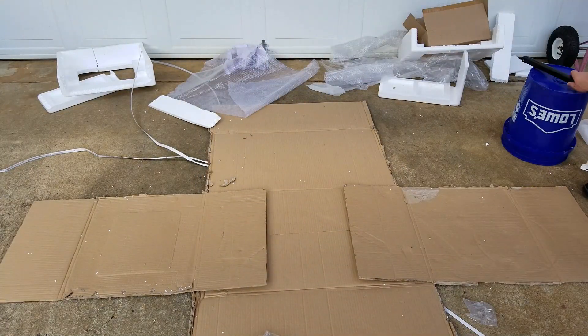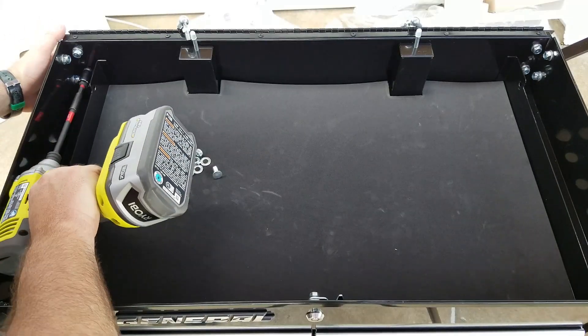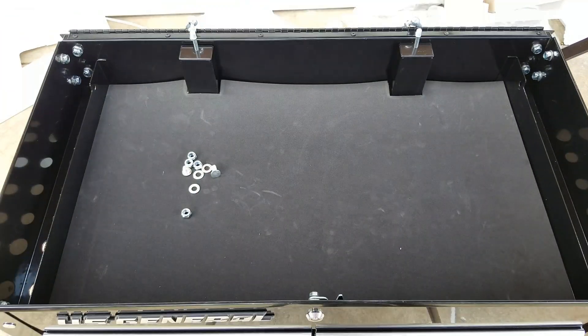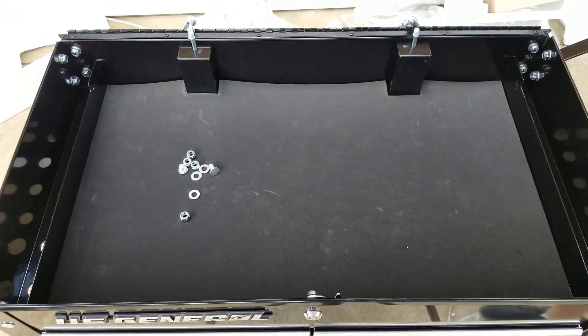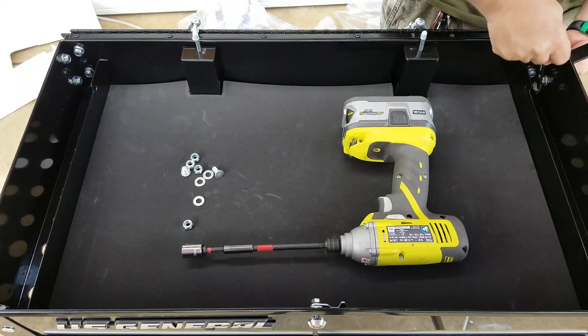Right here I'm going to roll it off my cardboard so it will just be sitting level on the concrete, and I'm going to go ahead and start tightening these up. The bottom bolts on the end will require a wrench, so you can go ahead and get the other 12 bolts tightened up, then on those last four just use a wrench.